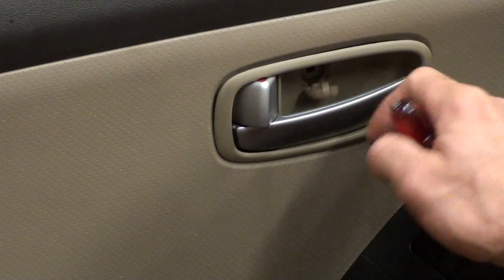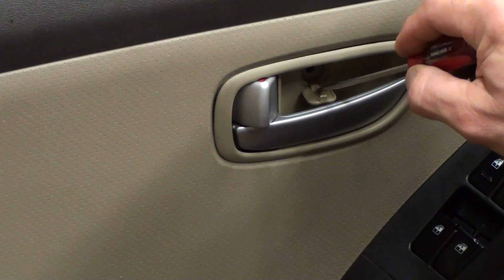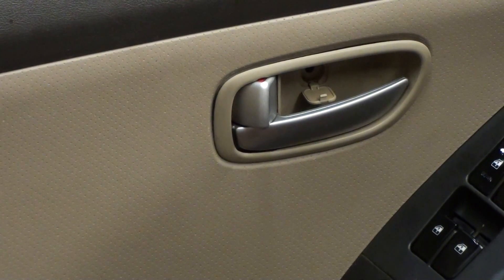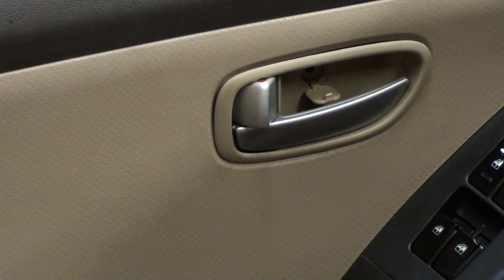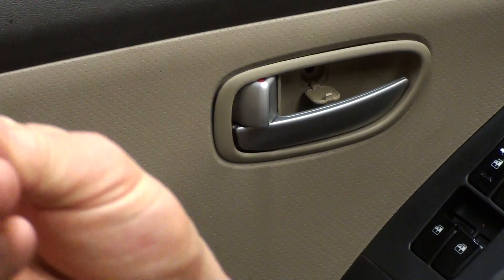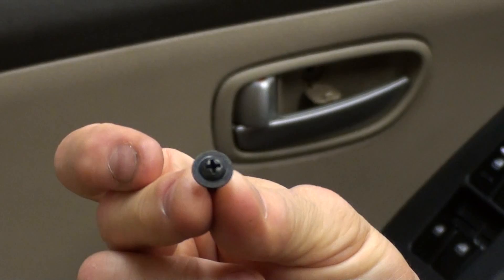There's a little door here, just take your little screwdriver and pop it, put it down. I've already taken most of this apart and then you're going to get a little Phillips screw. Take that out — the screw looks something like that.